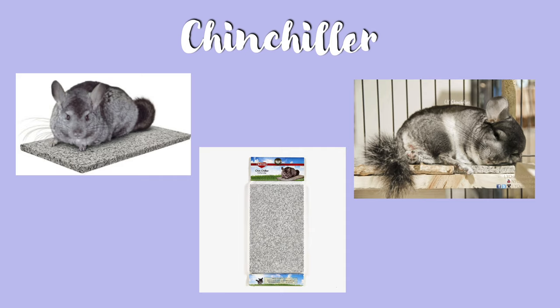Some chinchillas love these, others don't, but I still think it's a really important thing to have in your cage as another way for your chinchilla to cool down. You don't necessarily have to purchase the chinchilla brand — you can just purchase any tile slab and it will do the trick.